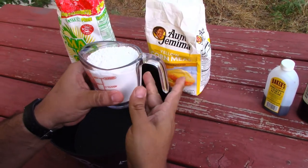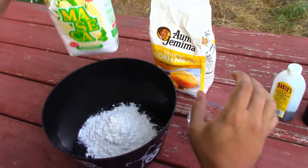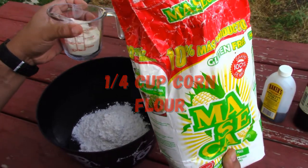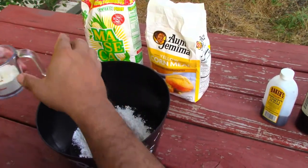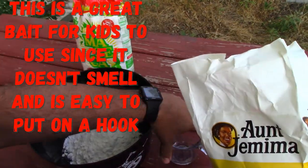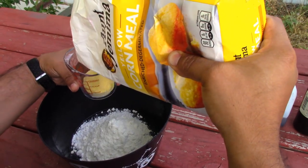Alright guys, so this is how I do my cart bait. This is just one cup of all purpose flour and it's going to be about a quarter cup — a little bit more than a quarter cup — of corn flour. This isn't really an exact measurement because just as long as you're close enough it's fine, because this is a real easy basic base mix for a lot of cart bait that people use.